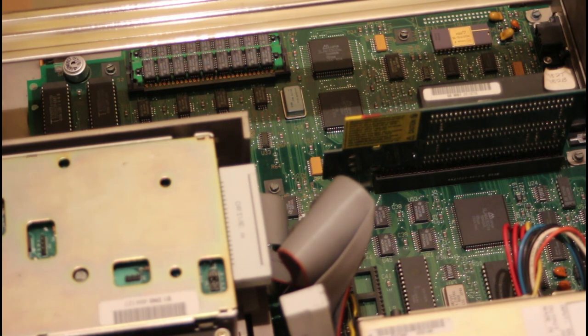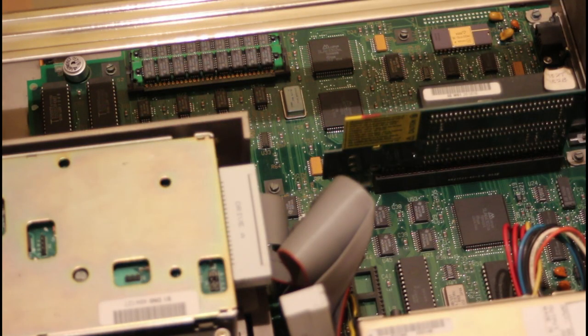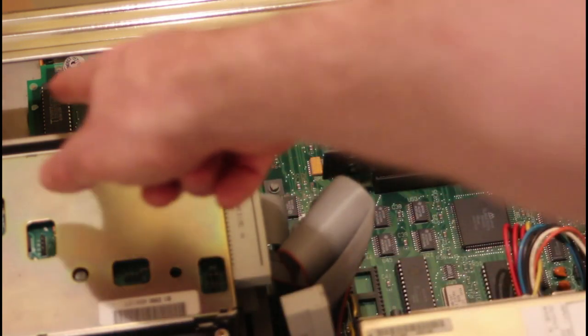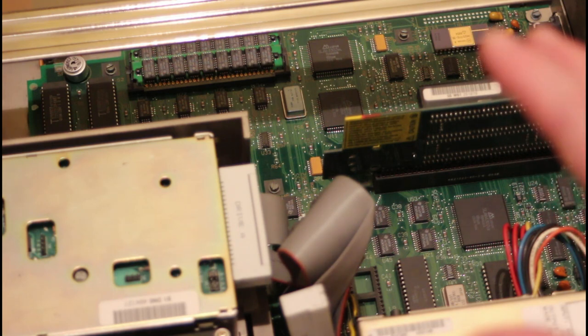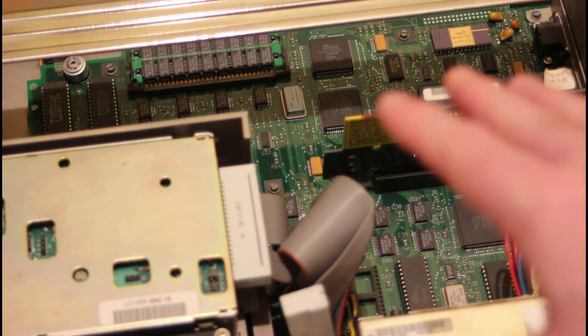I haven't been able to determine which chips are responsible for video output. There are a few large chips that look like candidates, but unfortunately some have the same part numbers and I can't identify them. My guess is that one chip handles the hard and floppy drive controller and ISA slots, the chips near the video output are responsible for video, and maybe the others are BIOS chips — but this is really pure guesswork. What I can tell you is that this machine has a really interesting video adapter called MCGA, a kind of proto-VGA that IBM were working on.